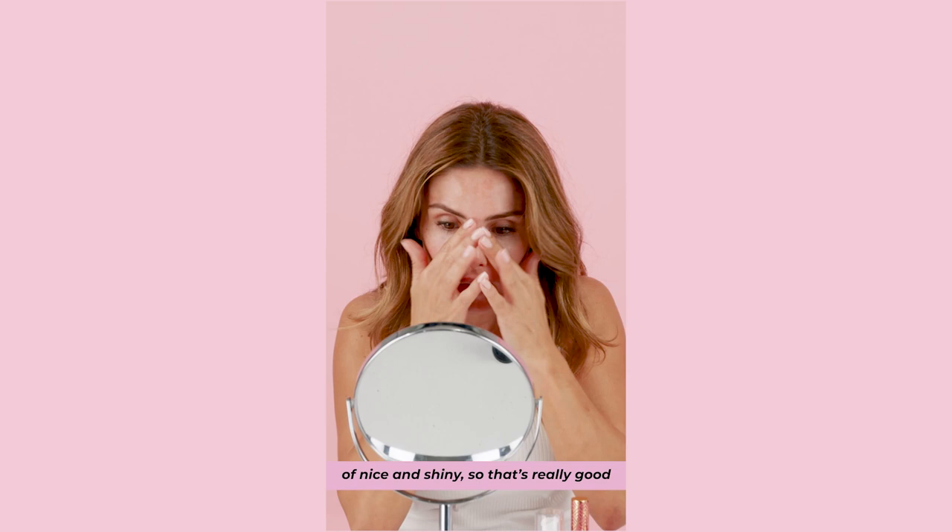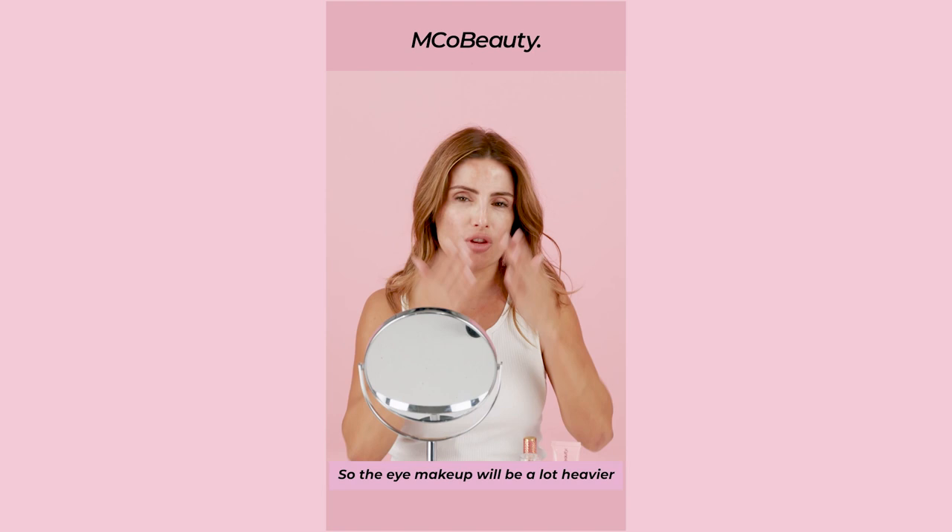Today, I'm doing more of a red carpet look, so the eye makeup will be a lot heavier. Because of that, I'm going to put my eye makeup on first.